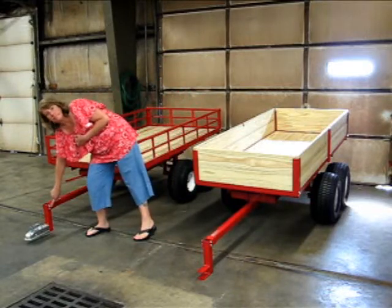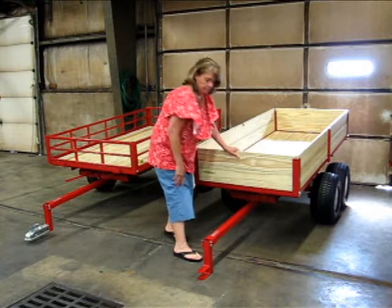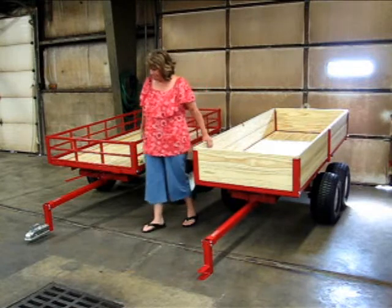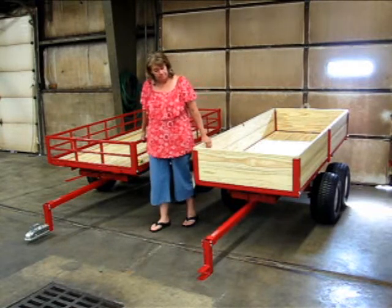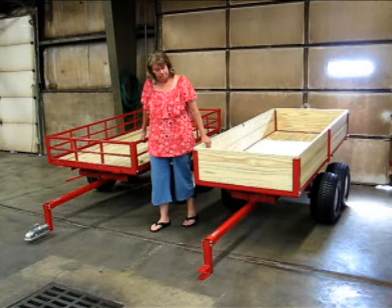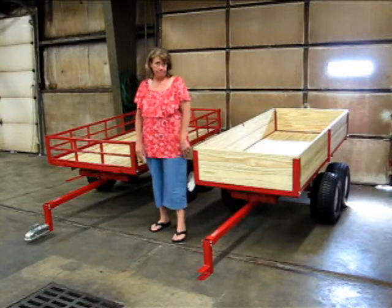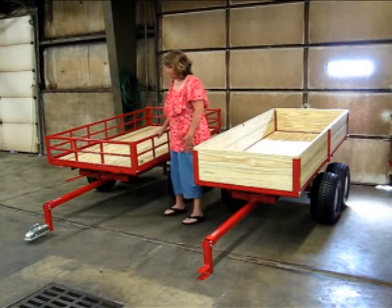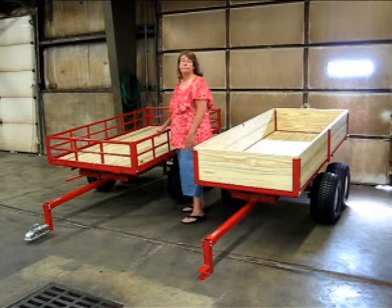Both of these trailers feature adjustable tongues, so you can actually unbolt that tongue and move it in and out. You can also change the hitch height on each of these models — you can flip that hitch over, and you can also drill additional holes in the hitch depending on the height of your tow vehicle.